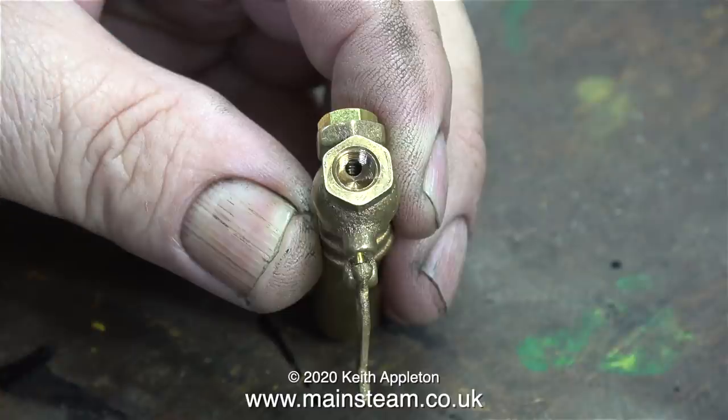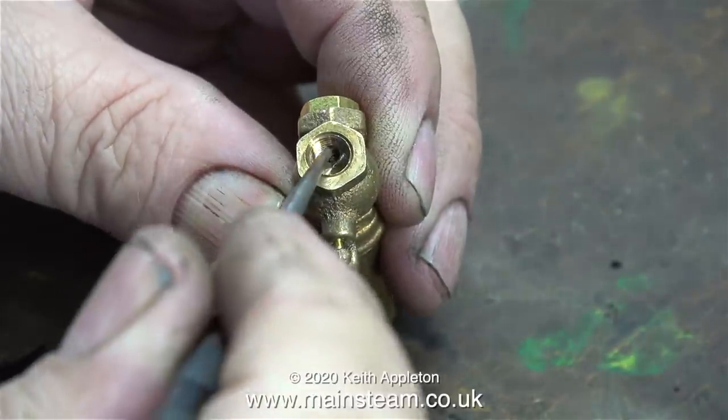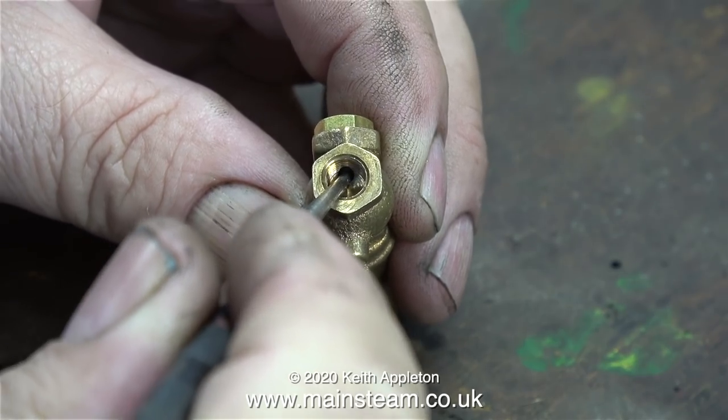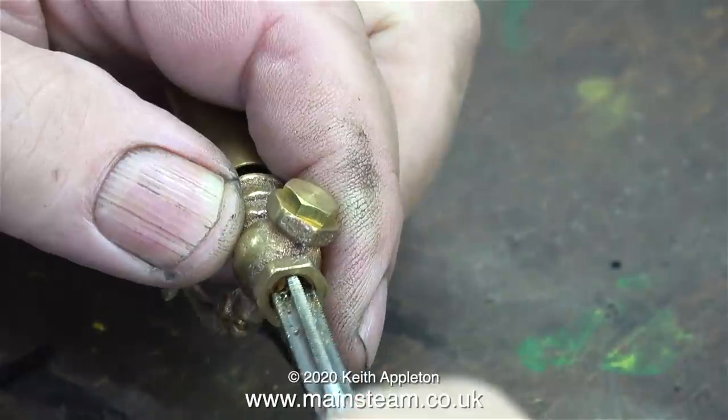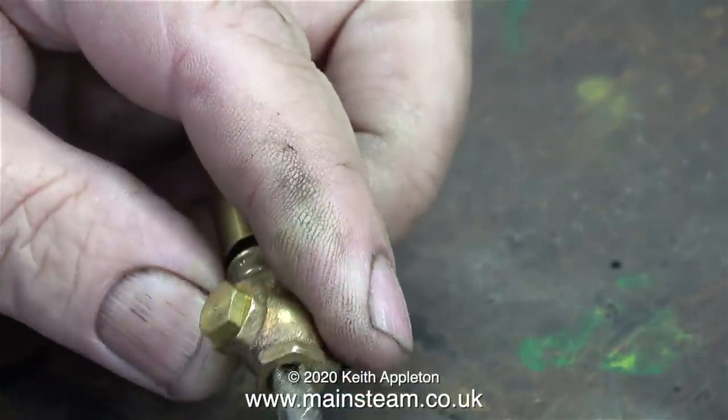Before I start this job I need to show you something. This is a view looking down the inlet of the whistle valve, and as you can see the hole which carries the steam to the whistle is offset to one side. So it's very important when you make an adapter that your adapter is not so thick that it blocks up this hole.